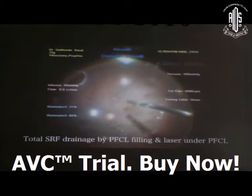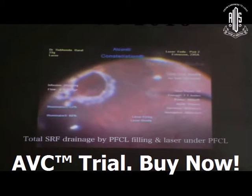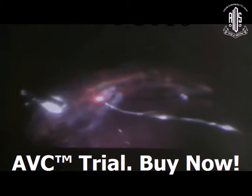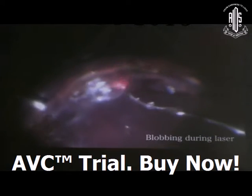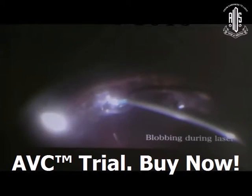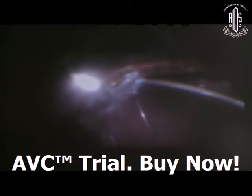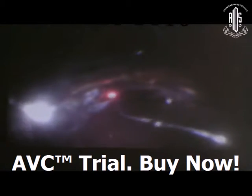Sometimes you can drain all the SRF by filling the vitreous cavity fully with PFCL, then do laser under PFCL. Laser under PFCL is very safe. Blobbing during laser is a very common situation and means there is subretinal fluid present. You have to gently aspirate the subretinal fluid and then do laser around the iatrogenic break.